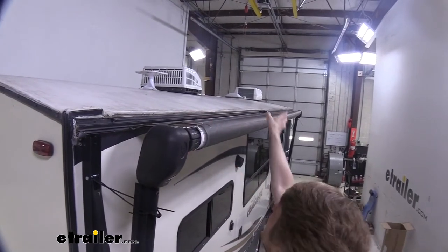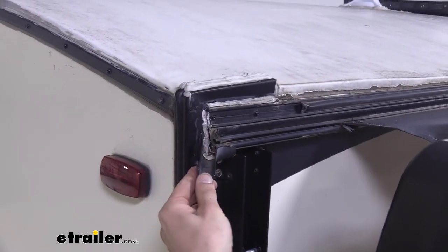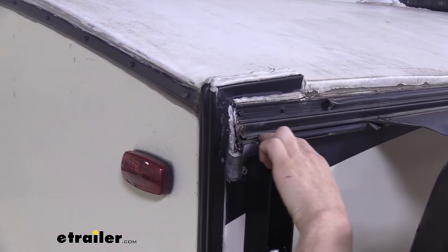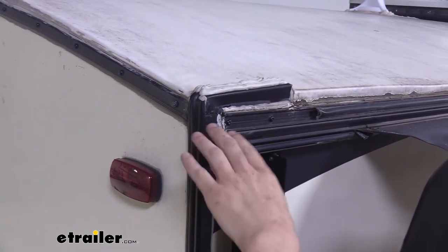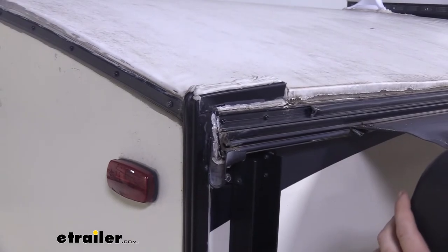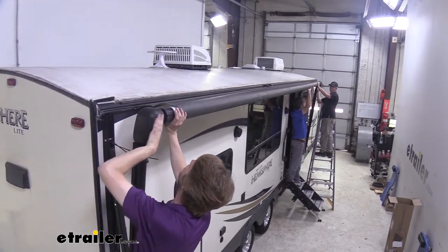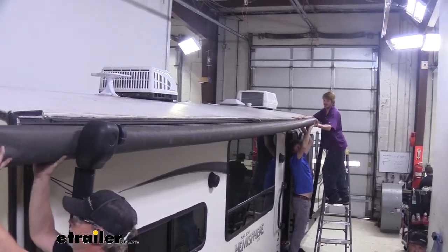Now we've got these loose, we're going to loosen them on the other side. You want to check your drip channel at the end on both the front and rear to see which one is going to be easier for you to slide your fabric out. Looks like ours is going to be able to slide out through the channel with no issue, but if it's going to be in the way, make sure you remove it and reinstall it once we get our new fabric on. Now we've got an extra set of hands — we're going to take our arms, slide the caps off the ends, then slide it down and work it on its way.